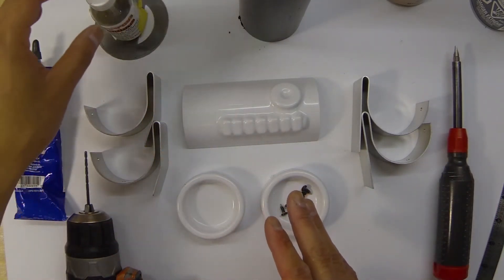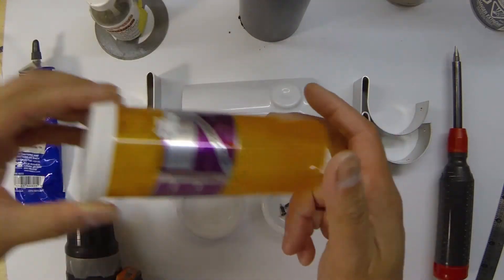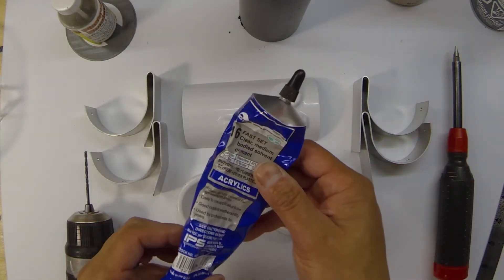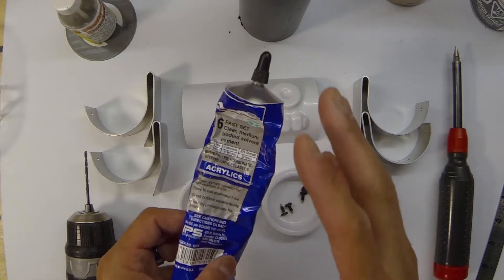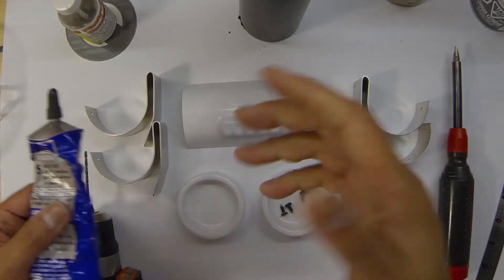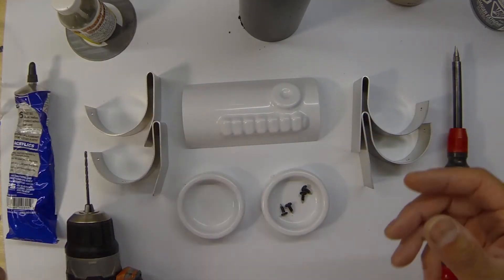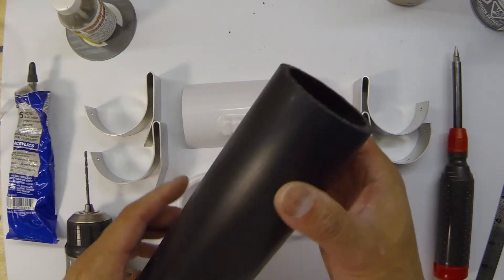A couple of other things we're going to need: we're going to need some glue. You can either use CA glue — basically super glue — or you can use ABS or styrene glue. In this case I'm going to be using a version of Weld-On cement that you can squeeze out for a little more control. You can also use E6000 if you want — basically anything to get the stuff glued together.